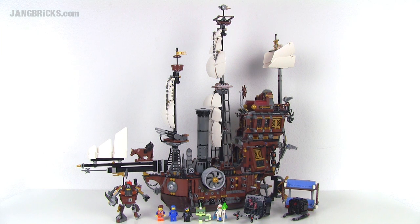Hey everybody, thank you for joining me. It's Jang here from jangbricks.com with a look at a LEGO Movie set. This is Metal Beard's Sea Cow and it comes with 2,741 pieces.